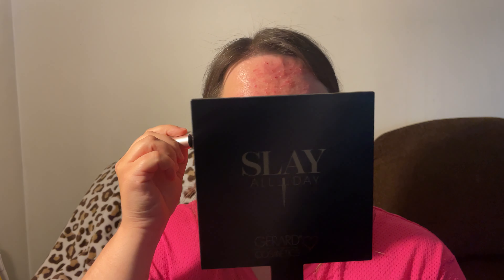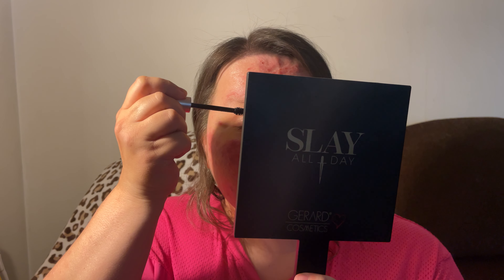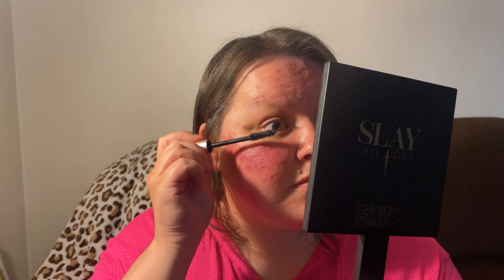This is what it looks like — it's in the shade Blackest Black. I got this bundle at Burlington. These are normally like eight dollars or more depending on where you go, and I got this kit for seven dollars, so basically both for the price of one.